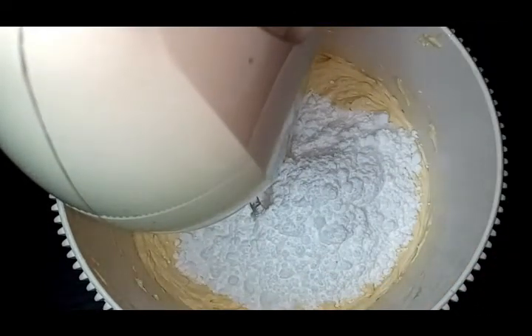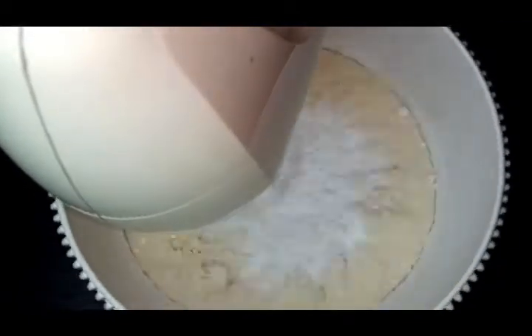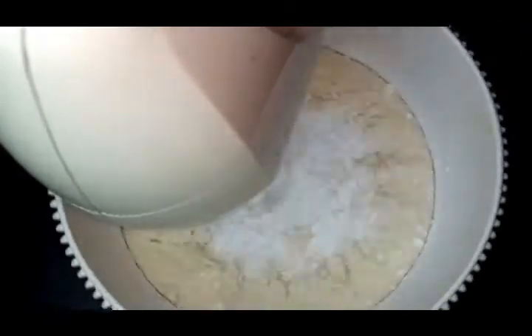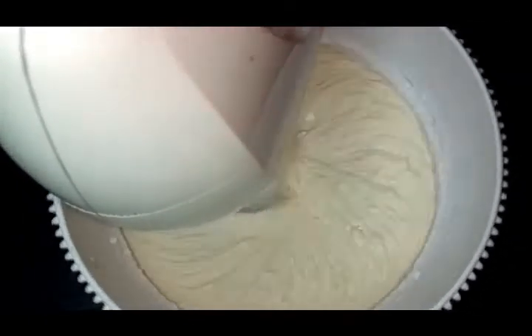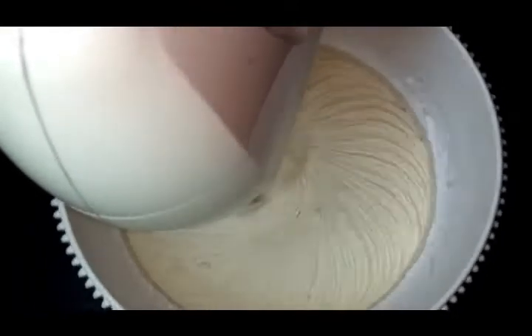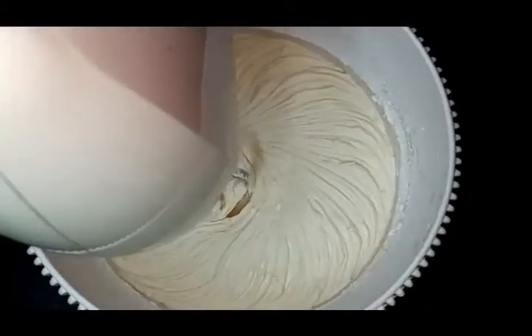I am going to add the sugar. Let's make it vanilla.